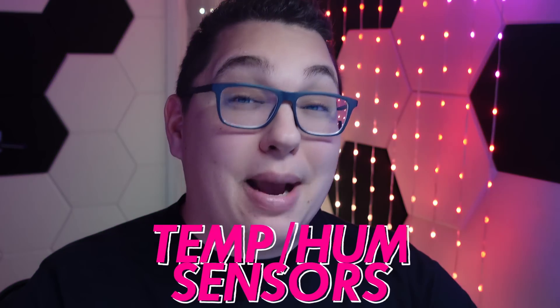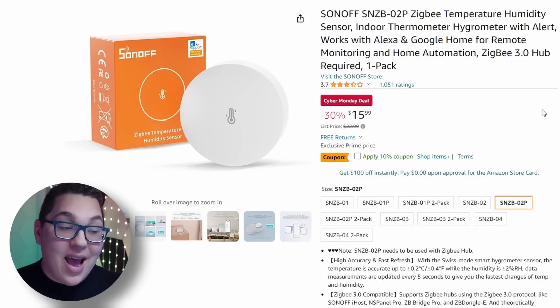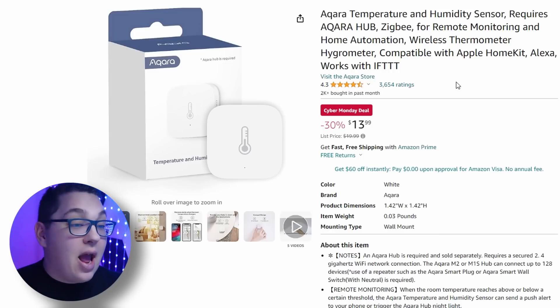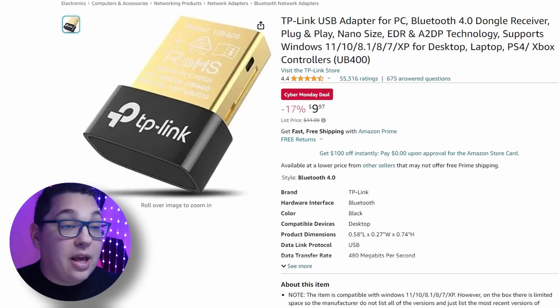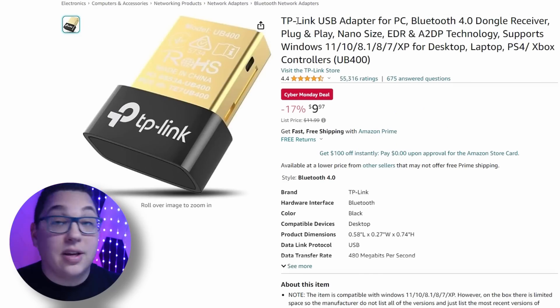Now let's look at temperature sensors. The Sonoff version 2 is on a Cyber Monday deal — I didn't like the look of the original but the data was great, and the new version looks so much better. The Akara was one of my all-time favorites and it's also on a Cyber Monday deal. Lastly the Govee Digital is super cheap and works with Home Assistant over Bluetooth, so you'll need a Bluetooth dongle. Speaking of Bluetooth, the TP-Link USB adapter is on a Cyber Monday deal and works great for getting Bluetooth devices into Home Assistant.